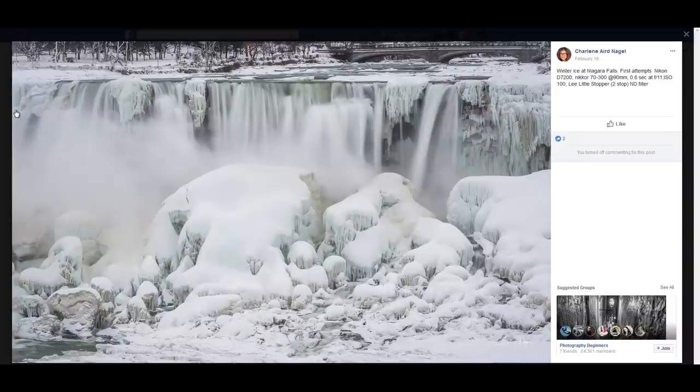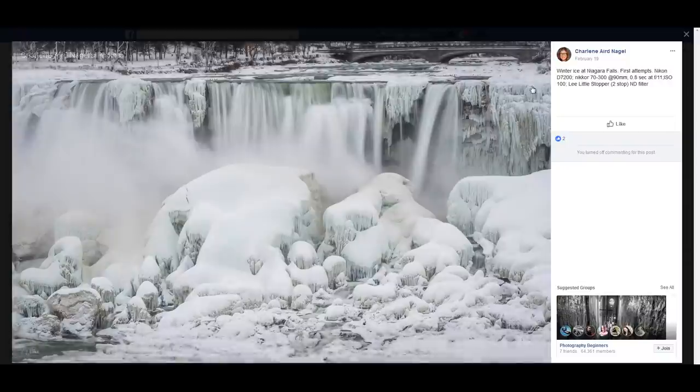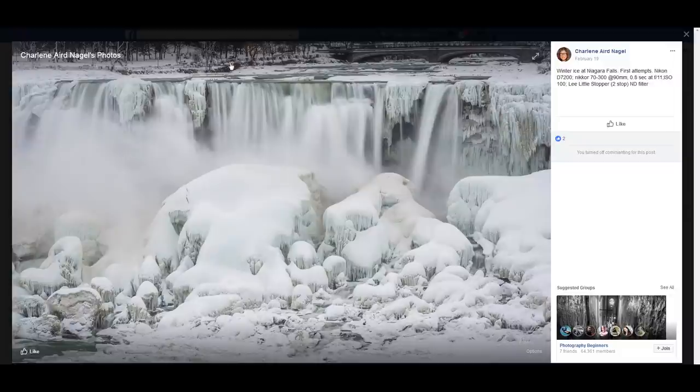Charlene Nigel — Winter Ice, Niagara Falls. This is really interesting — I've never seen an image quite like this. My only suggestion is to crop from a certain point down and eliminate the smaller elements at the top: the bridge, the road, a car — all those details you don't need. The eye should only concentrate on the ice and the water.